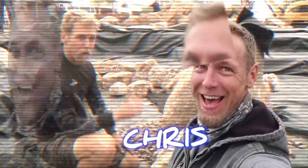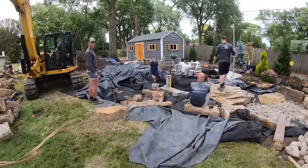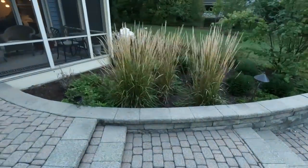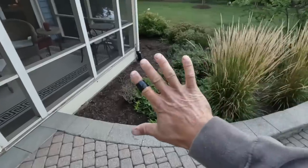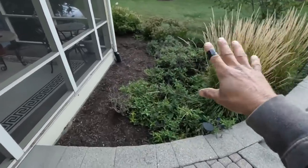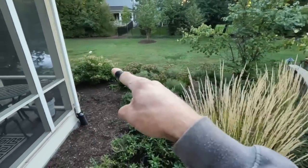We are going to build a pondless waterfall — the easiest way to learn something is to teach it. This is the canvas for the day. We're going to remove all these perennials and boxwoods throughout here. The only things that are going to stay are the redbud and the hydrangea over there.